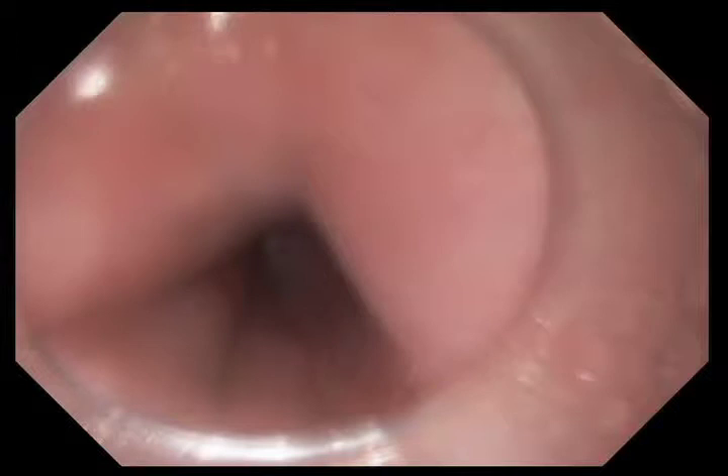We're going to show a video sequence demonstrating the use of a device called the HALO-90 radiofrequency ablation device. This is a device that delivers radiofrequency energy to a specific depth and is used for doing what I call touch-up jobs with Barrett's esophagus. So if there are residual islands of Barrett's that are present, we use this device to treat those areas.